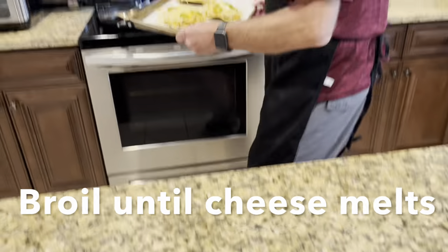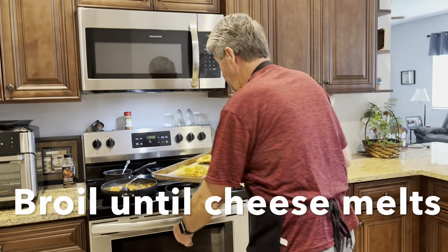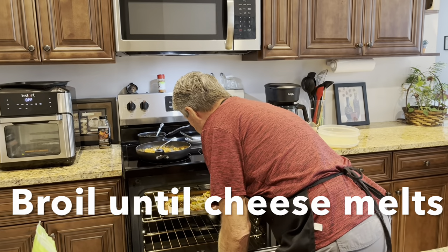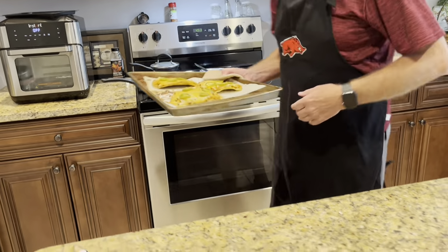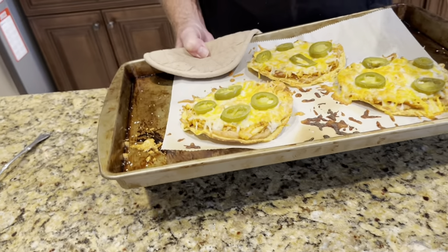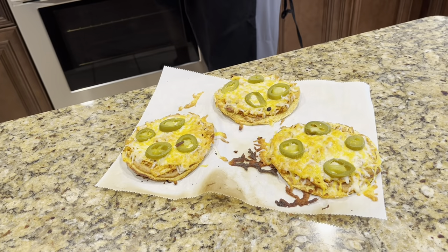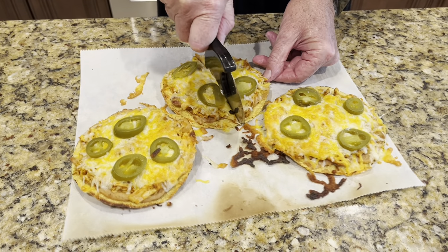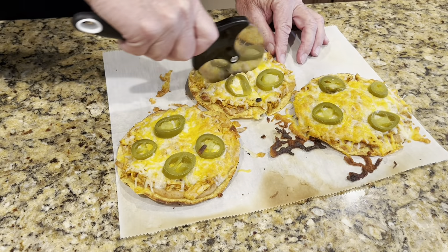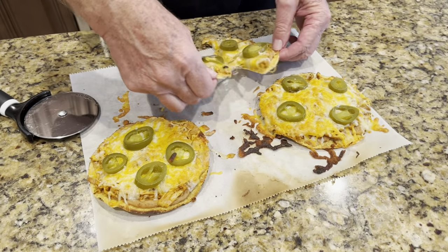We're going to put this in the broiler — I've got it on broil. All I'm going to do is put it in there until the cheese melts. They weren't in there but just a couple of minutes on broil. Now I've got a pizza cutter. When we buy them at Chili's, they look just like this, except they don't have quite as much meat as we have on them.